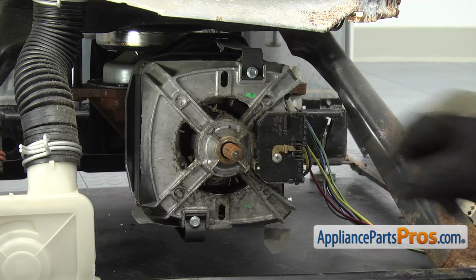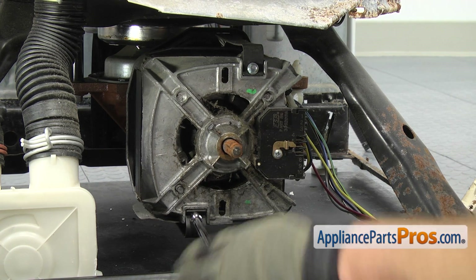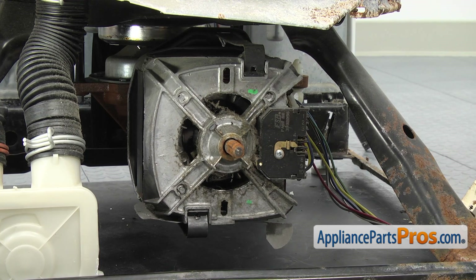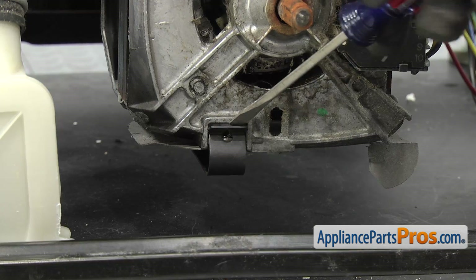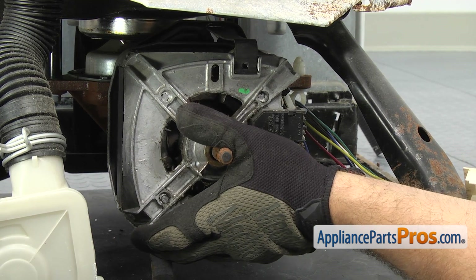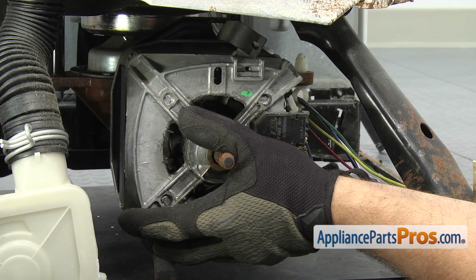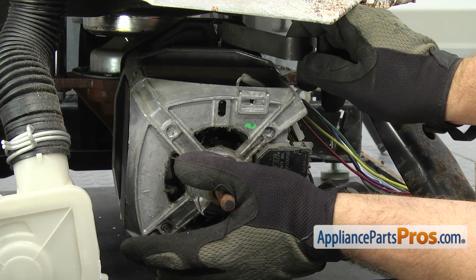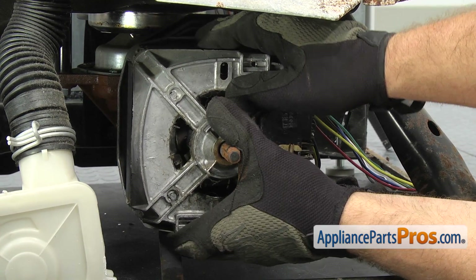Now we can take the motor off. Just like the pump, there's a couple clips we have to release. They have some retaining screws in there, so we're going to use a quarter-inch nut driver to take the screws out first. Now that we have the screws out, we're going to use our flathead screwdriver to help pop the clips off — we're going to take the lower one off first. Now we can take out the upper motor clip. You want to make sure you support the motor so it doesn't fall as you're taking this out. Once you have it free, we're going to drop the motor down a little bit and turn the clip 90 degrees so we can pull it out of the motor mounting plate. Once you have it off, you can set it aside, then grab the motor with both hands and lift it out.